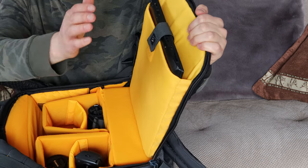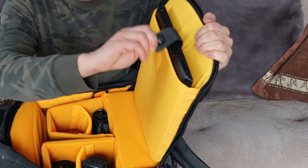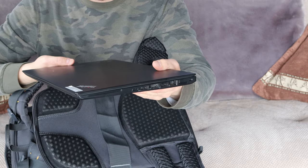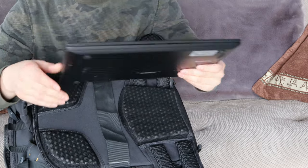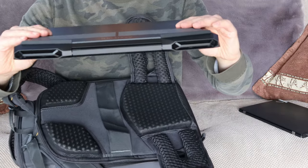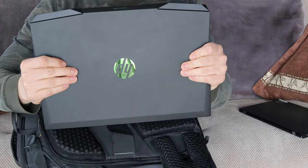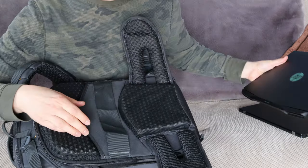Another nice feature is that you can fit a laptop in the flap that opens up. The one unfortunate thing is that only slimmer, smaller laptops fit. This is my Lenovo ThinkPad, which is pretty small, but my gaming laptop or the HP Pavilion I use for video production — which is a heftier laptop — unfortunately does not fit. It's perfect for MacBook Pros and other smaller laptops.